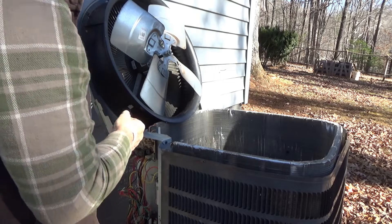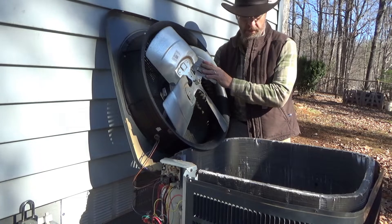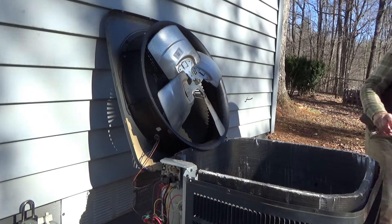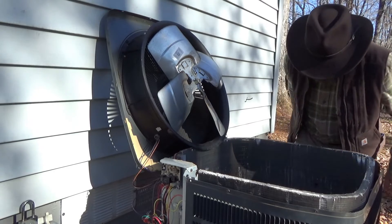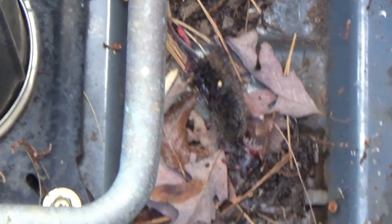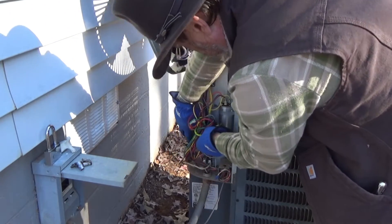I'm going to put one screw in to hold it, and once I get two in I can flip it over and put the other two. Little wasp nest and spider webs in there — I'll clean that up. I'm going to clean inside here as much as possible. There's a dead mouse in there too. I have zip ties but I can't find them right now, so I'm going to put a string around it temporarily.